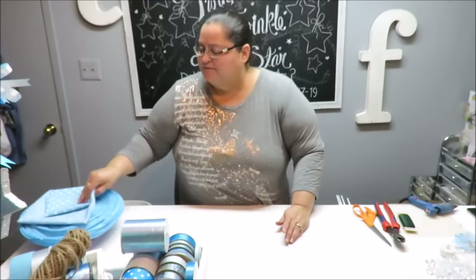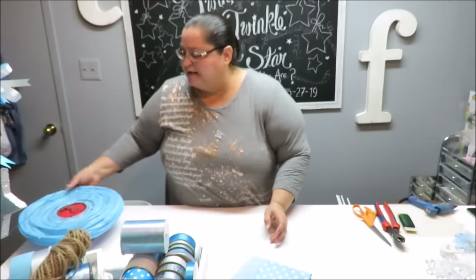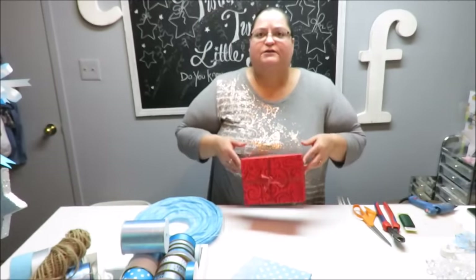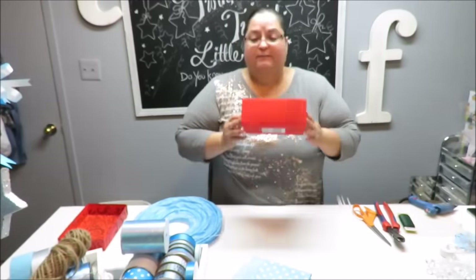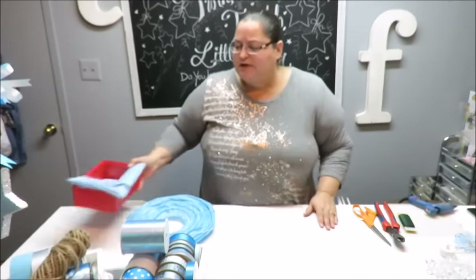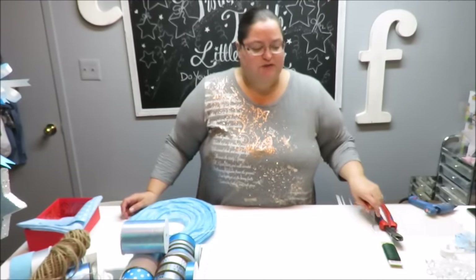I'm going to be using some scrap fabric. You can use scrapbooking paper, wrapping paper, or any type of item you can use to wrap around a little box. You don't have to use a box — you can use a little basket for your hot air balloon. I've got this little box I've had since Christmas from the Dollar Tree, it only cost a dollar. I've also got my hot glue gun, glue sticks, wire cutters, floral wire or chenille stems, and scissors.